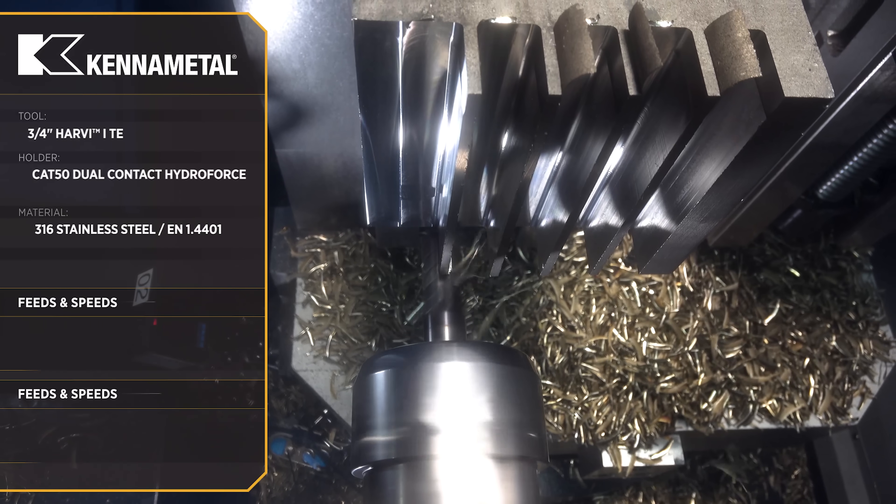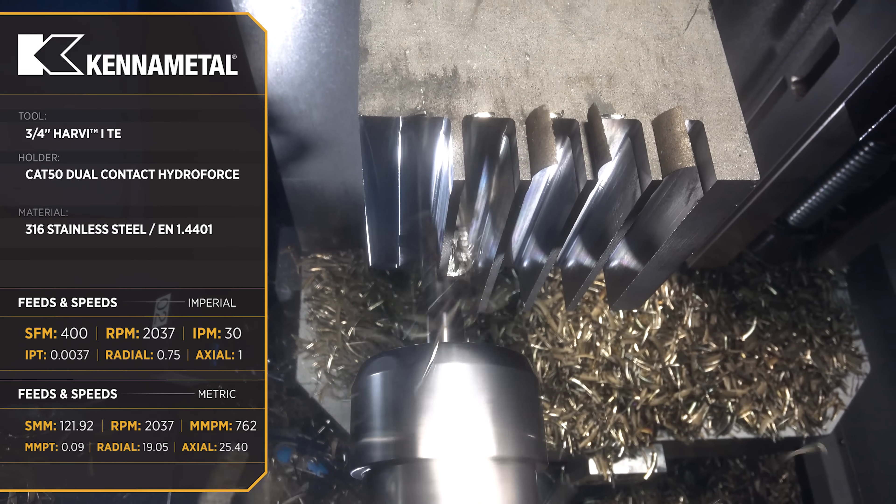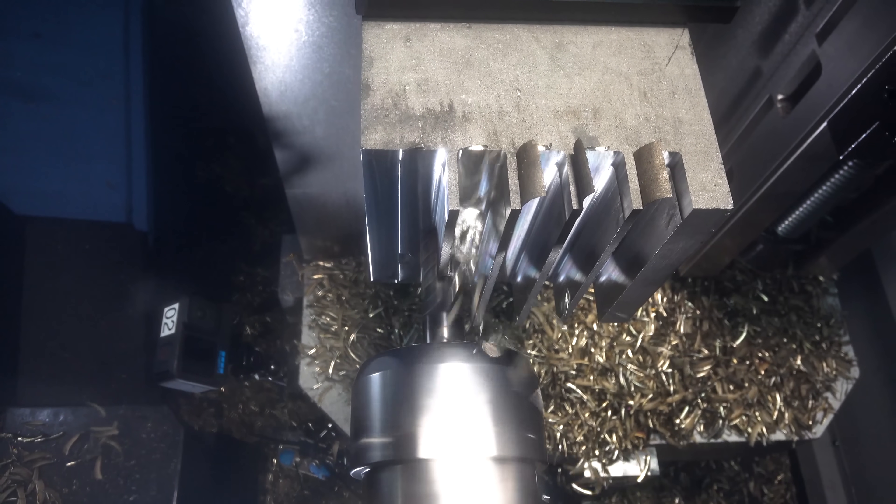We're entering our slotting at 15 inches per minute to avoid shocking the tool. Then as soon as we're 100% engaged we're increasing our feed rate to 30 inches per minute.